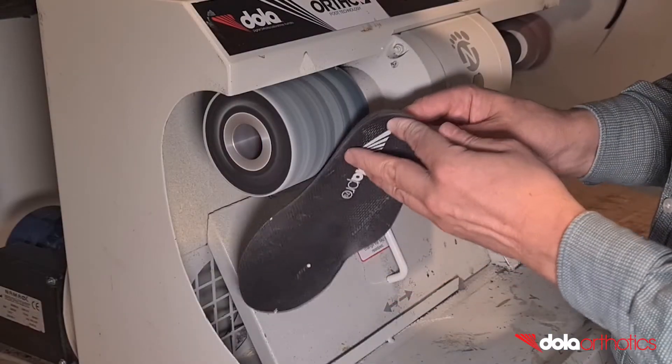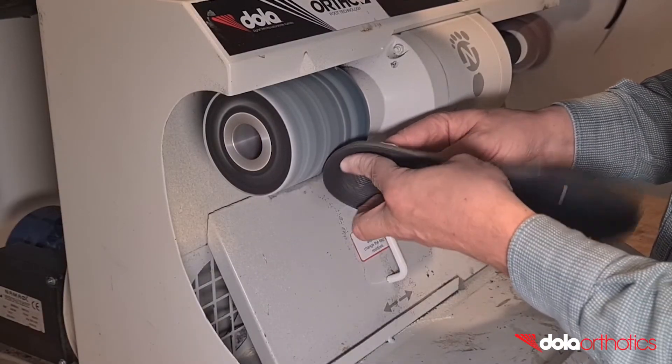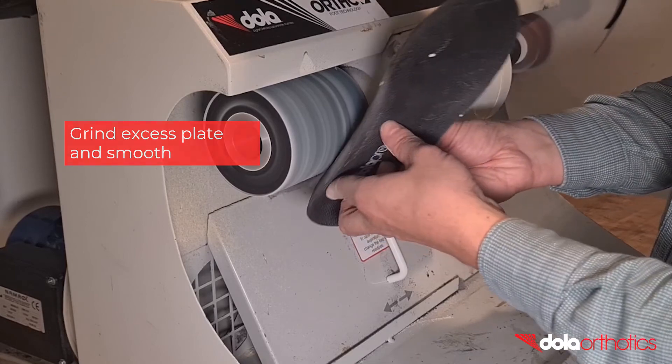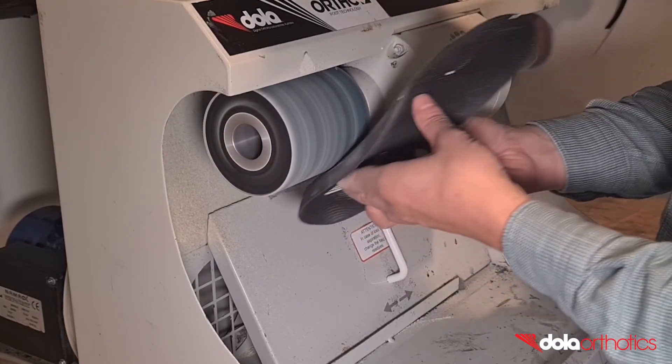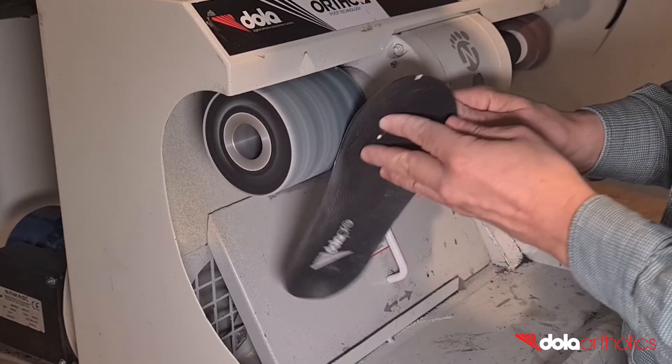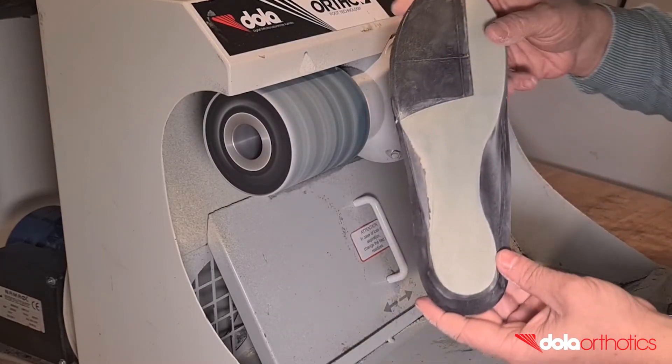Once dry, complete a finishing grind of the lateral, posterior, and medial borders and taper to follow the plantar surface. Grind small sections at a time until you become comfortable, and finish with a continuous grind for a smooth finish, or use sandpaper.